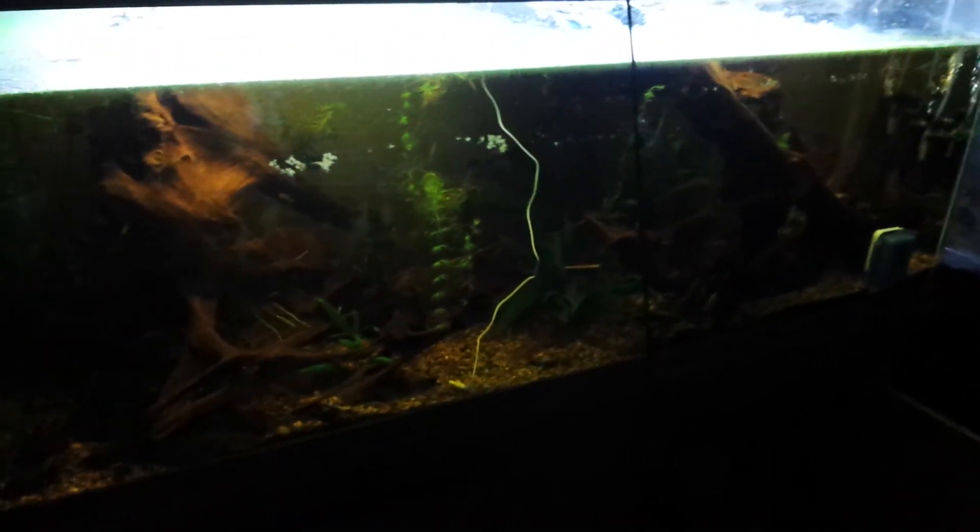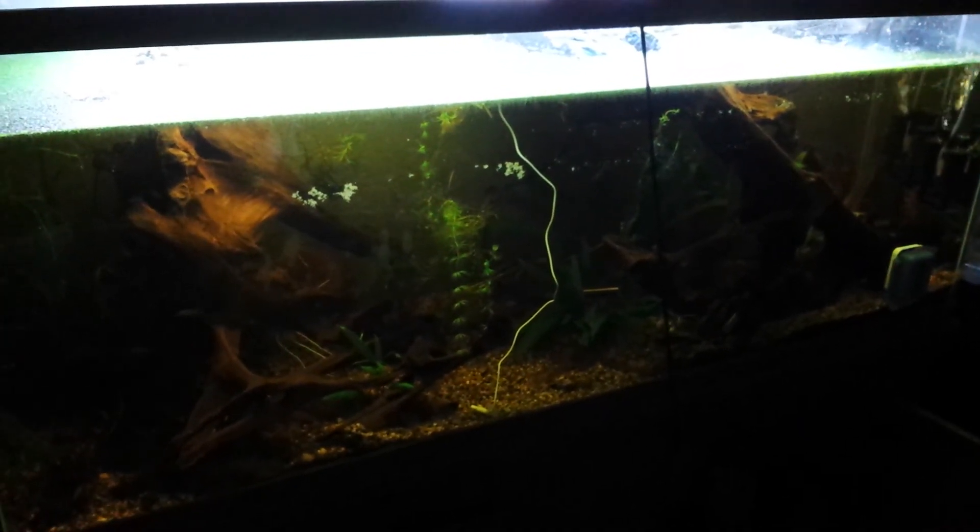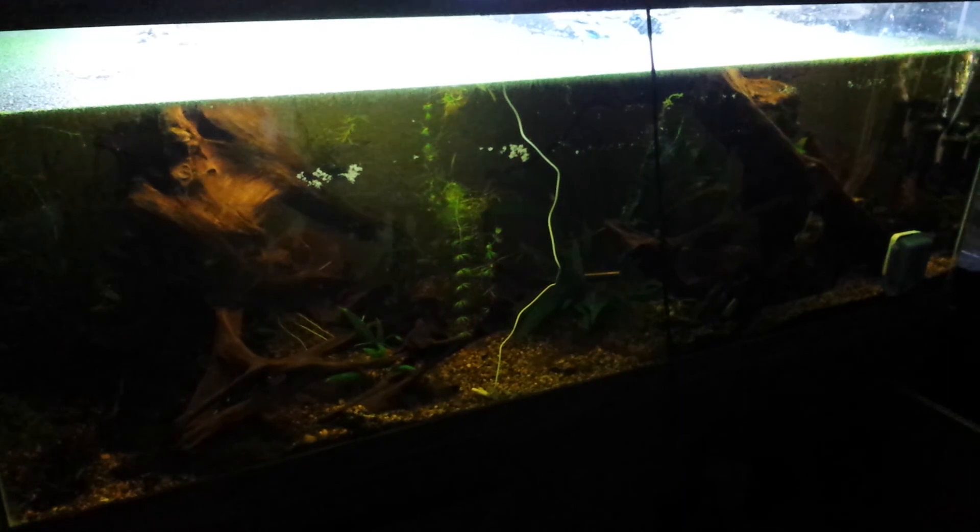I'll keep you guys updated. Having fun with these guys — super stoked that I got them. They're in a nice big hundred-gallon and they're going to be happy. Hope your tanks are doing well. Hey fishy people, have a good night, you guys. Bye.